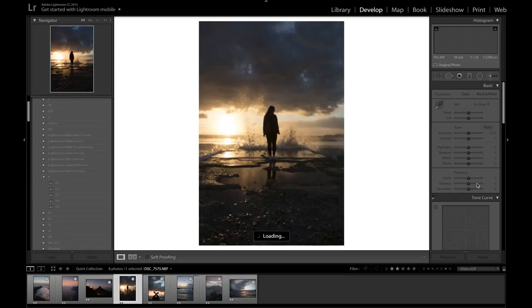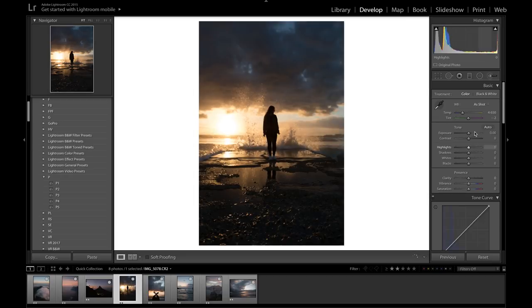I'm going to start with the basic settings. I'm going to bring the contrast to about 22, just to give it that nice punchy kind of look. I'm going to bring the highlights down to about minus 35 just to retain the detail in the sky in the background, and then I'm going to bring the shadows quite high — maybe around 60 to 70. We will compensate for this in the tone curves.